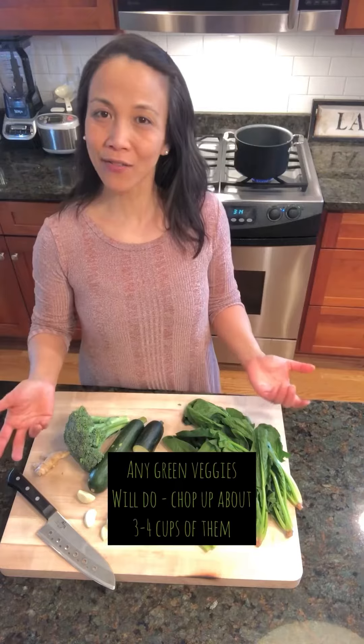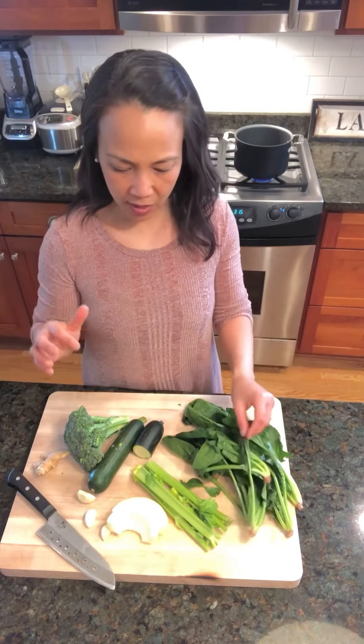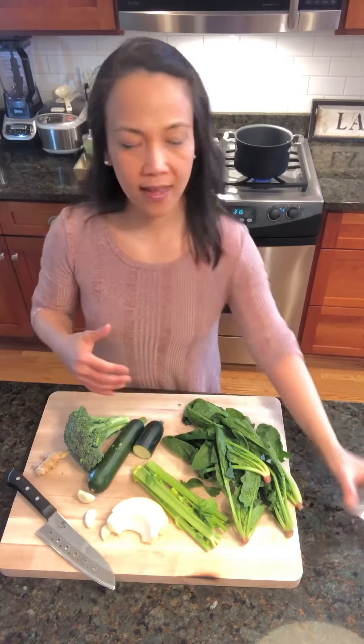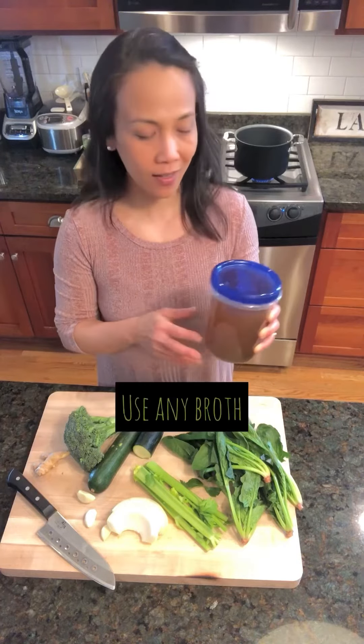Pretty much anything green that's in your fridge, we will put in here. I have broccoli, zucchini, spinach, celery, a little bit of onions and garlic — seriously, that is it. We'll caramelize the onions and the garlic first and then throw everything else in. I have my homemade vegetarian stock, but you can use any stock you'd like. Then we'll let it simmer, puree it, and that will be our green soup.